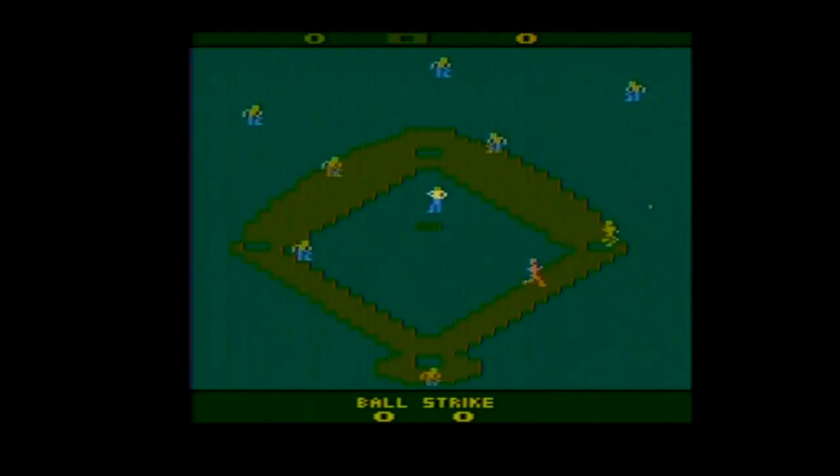There are four game variations in Real Sports Baseball: a two-player mode where every pitch can be hit, a two-player mode where intentional balls cannot be hit, and single-player variations where the player either starts pitching or at bat. The game lasts nine full innings no matter who's winning, but according to the manual, it can go into extra innings if there is a tie.